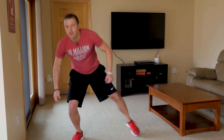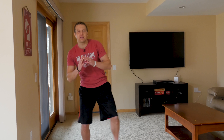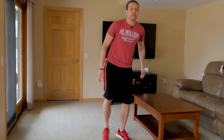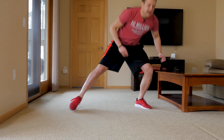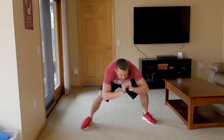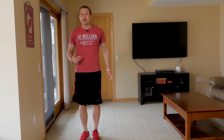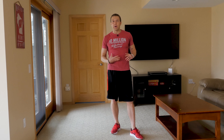With duck unders, all you're going to do is step over to the right, go down nice and low, duck under, and stand up. I like to imagine there's an imaginary bar right here and you've got to get underneath it — go down as low as you can and go back to the other side. Once you've got the motion down, you can pick it up a little bit and really get your heart rate up just going back and forth under the imaginary bar. These are duck unders — a great lower body and cardio exercise you can do right at home, and it's low impact.